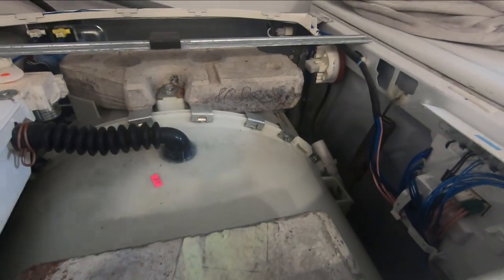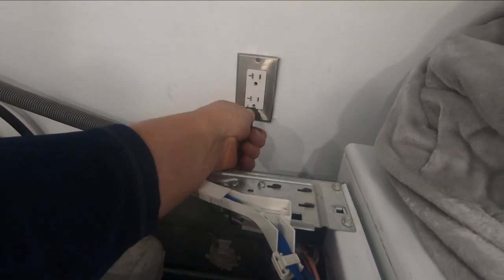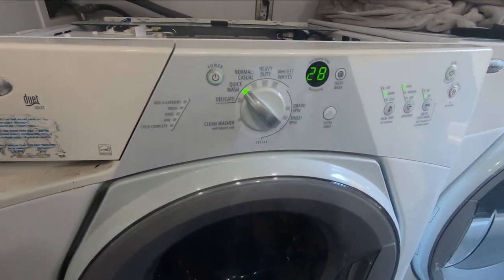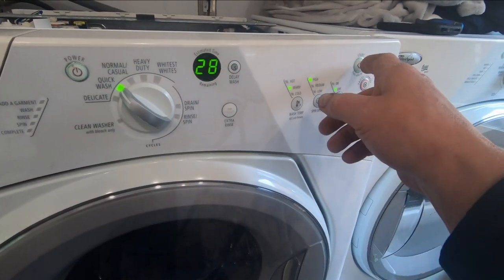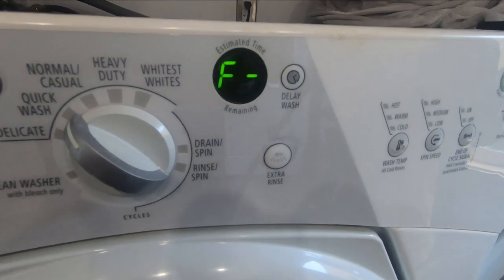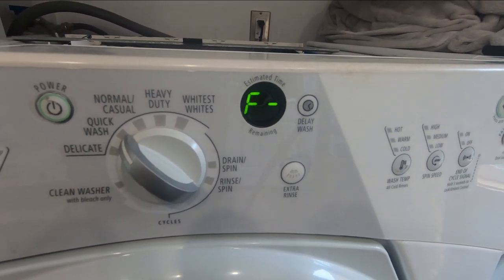We're going to stand clear, keep our fingers out of there, and put the power back on to see if that fixed it. If not, we'll go down below and get out the motor control board — disconnect it, hook it back up first, and if that doesn't work we'll change out that board. Here goes — power on. Let's try a quick wash. It's still blinking F28, so there's still a communication failure. That board either wasn't the problem or the connections weren't bad, so that's not the fix.